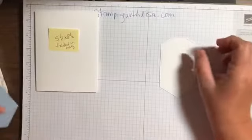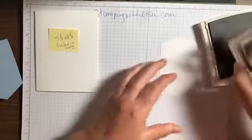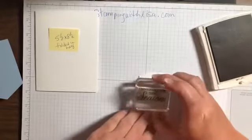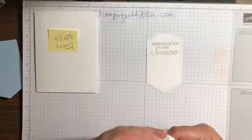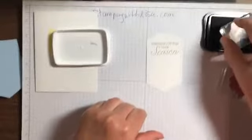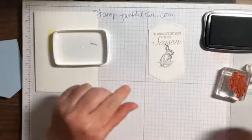You're gonna stamp everything on the white piece. We're gonna start with the words - that goes at the very top in crumb cake. These are the words from the Winter Woods set. We're gonna be cutting off right at that seam mark, so I want the words to go right under that. Then the bunny rabbit's gonna go right under the words.